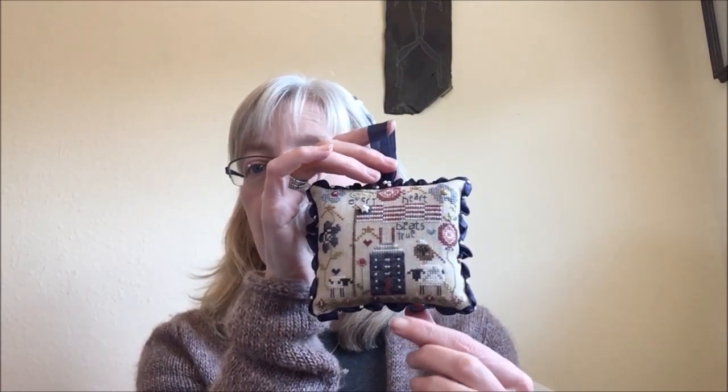First up, I have a finish. This is the second of my personal Year of WIPs. This is the Every Heart Pin Cushion. It came as a kit from Shepherd's Bush. The 32-count natural linen was included, all of the floss was included, and it's a mix of DMC and Weeks Dye Works, plus two other silks. The little buttons came with it, the pattern came with it, and the silk ribbon and little seed pearls also came with it.